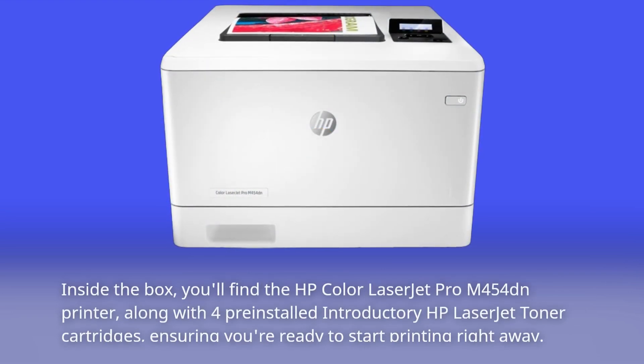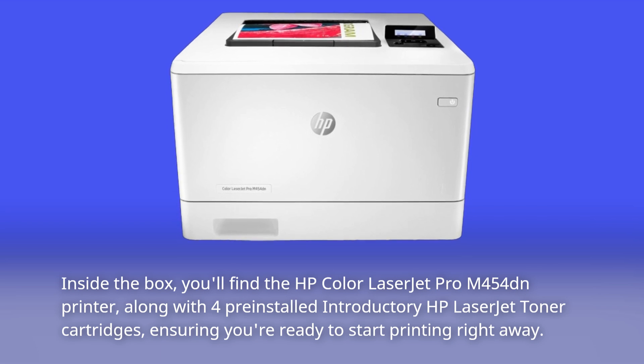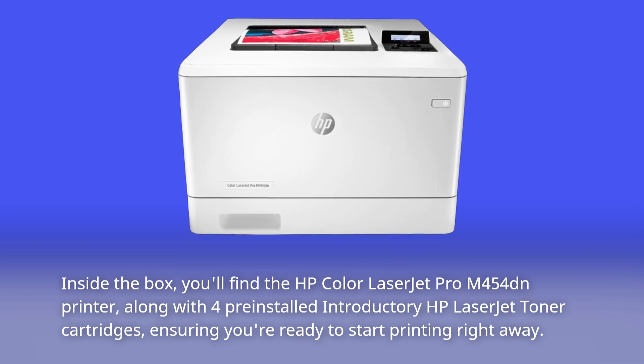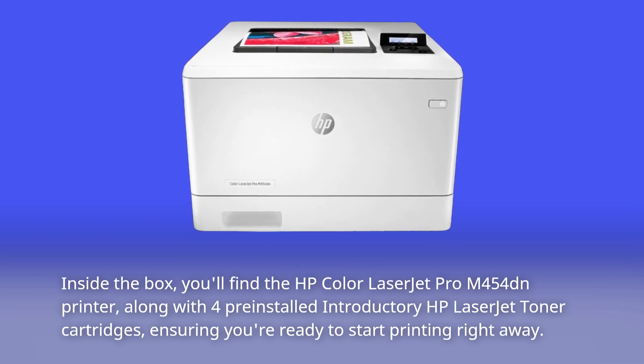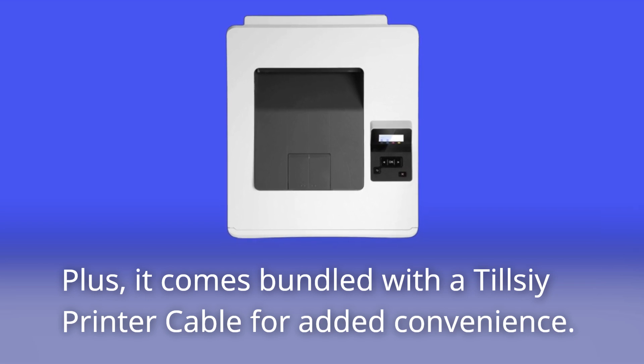Inside the box, you'll find the HP Color LaserJet Pro M454DN printer, along with four pre-installed introductory HP LaserJet toner cartridges, ensuring you're ready to start printing right away. Plus, it comes bundled with a Tilsey printer cable for added convenience.